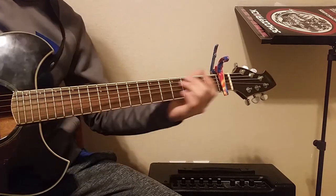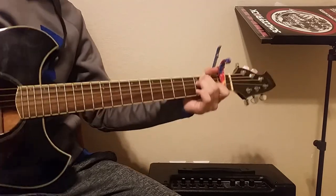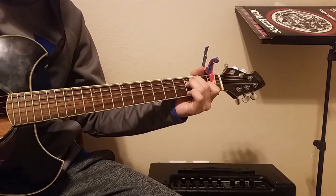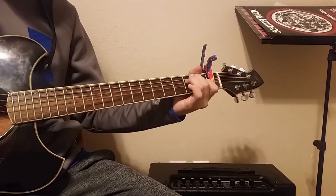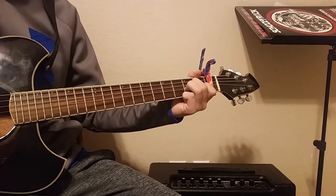The first chord is an E major shape, but with the capo on it becomes an F. Then the second shape — you just take the second and third fingers and move them each down a string, and that is your A#.